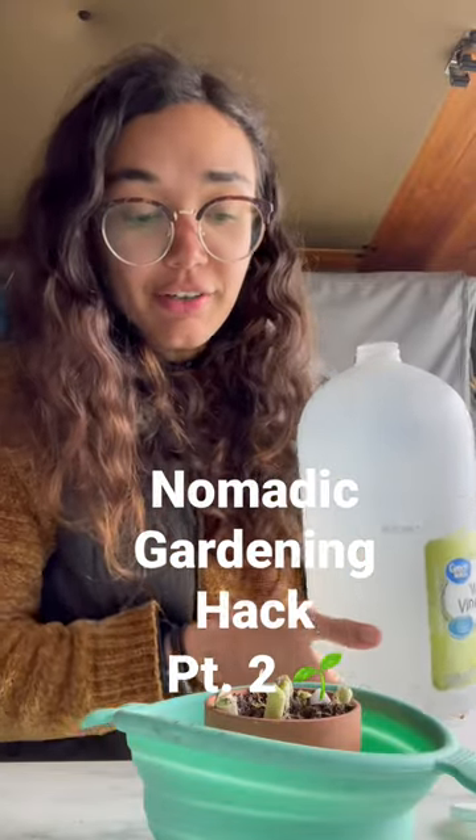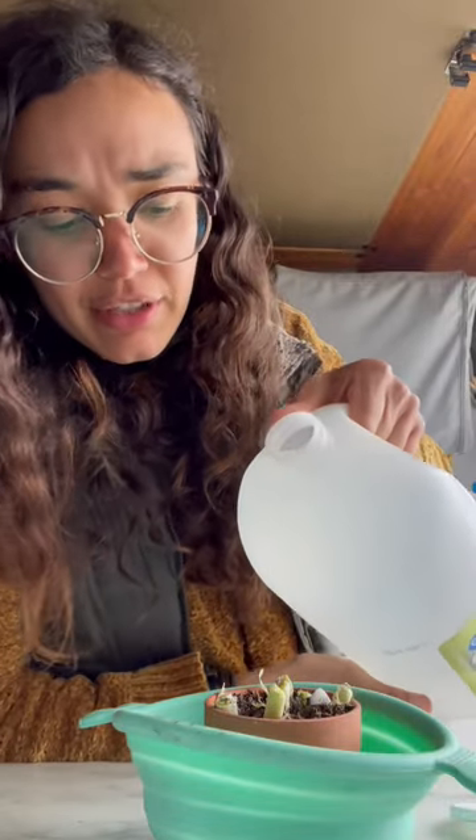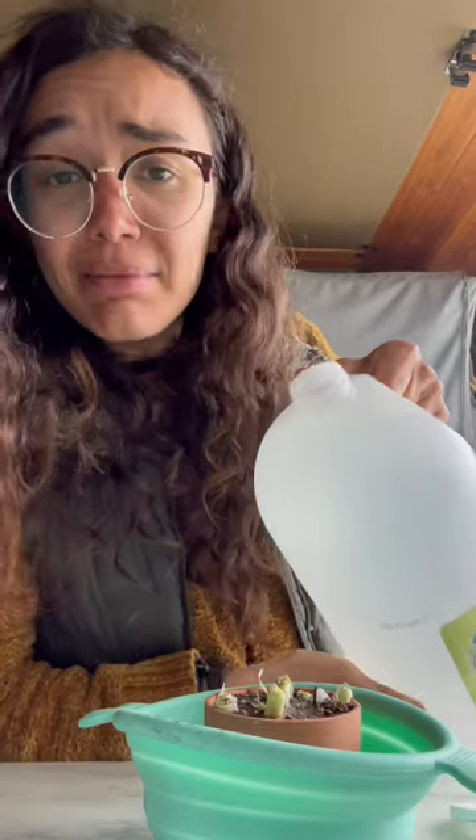I reuse this little jug of vinegar and fill it with water whenever I get an opportunity at parks or anywhere. That makes it much easier to water my plants, which is always good — make it easy and accessible for yourself so you don't forget and murder them.